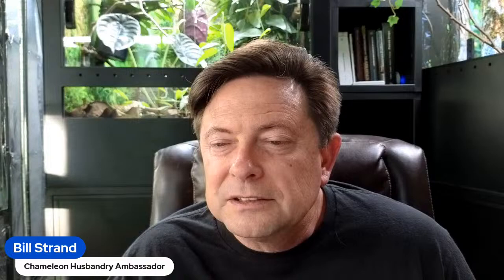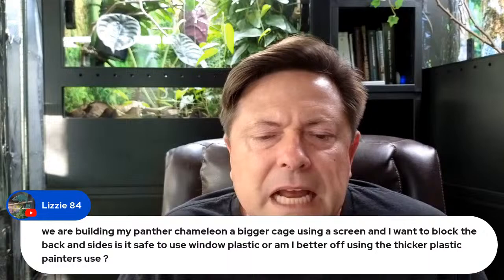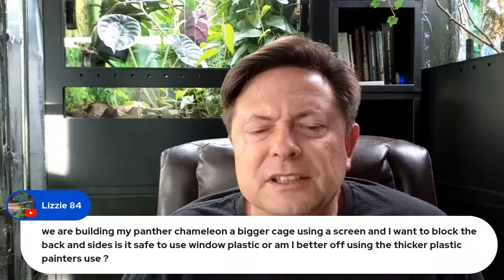Someone is building a bigger screen cage for their panther chameleon and wants to block the back and sides — is it safe to use window plastic or thicker plastic like painters use? Either is fine. What's important is how you attach it. If you use double-sided sticky tape it'll last as long as the tape. You can also get Coroplast and screw it onto the frame and it will just stay there permanently.